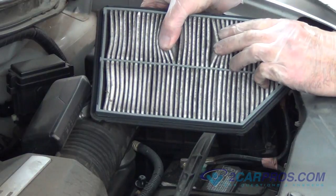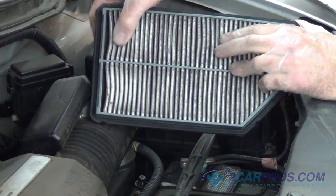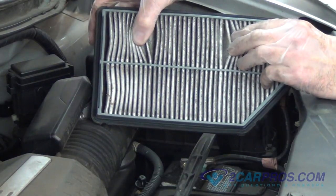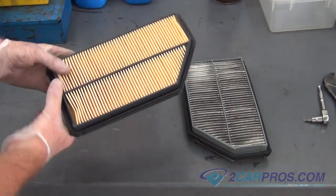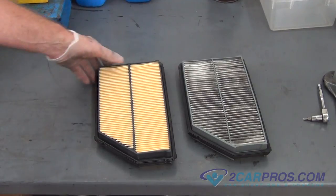Here you can see our air filter is dirty, robbing horsepower and gas mileage. It needs to be replaced. We like to compare our new air filter to our old air filter to be sure of a proper install.